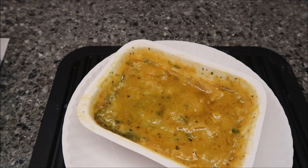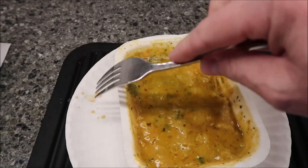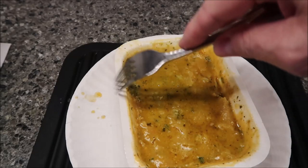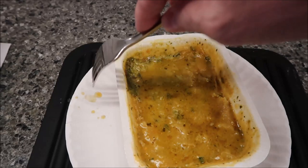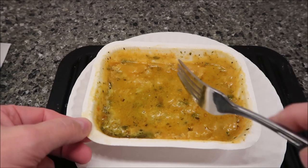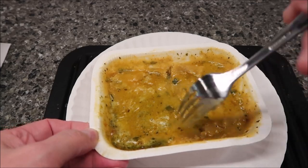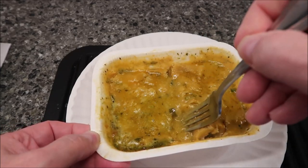Here it is out of the microwave. I took the plastic off and let it sit for two minutes. It did leak a little bit — I had a plate underneath in the microwave just in case. It kind of unsealed because of the steam and some of it boiled over, so just know you may have to clean up your microwave if you don't put something underneath.